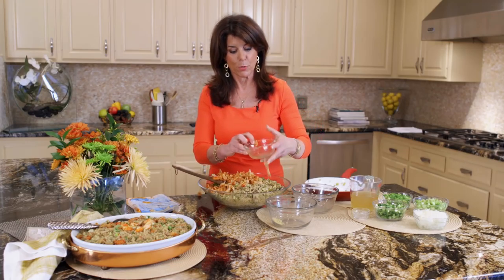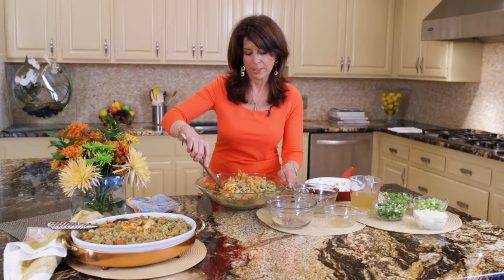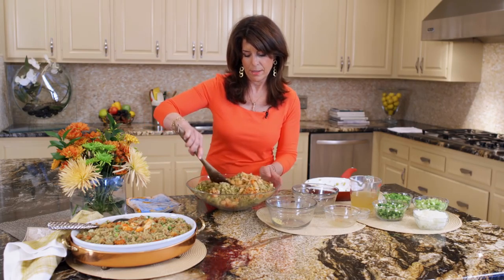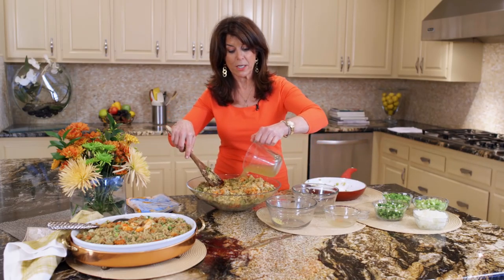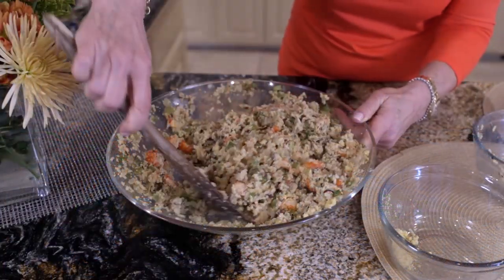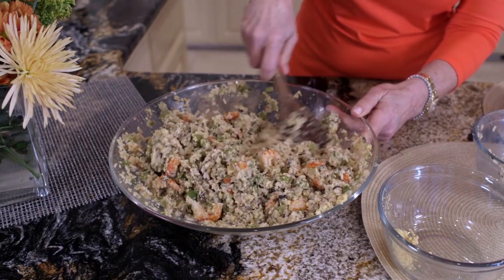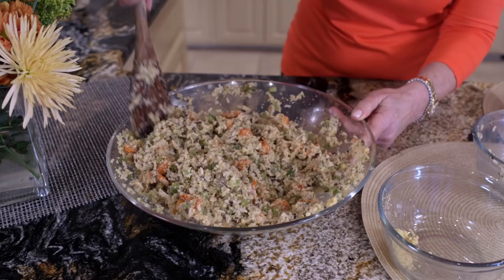Keeping this recipe Trim and Terrific — crawfish tails are already cooked, so you're just putting this together. Crawfish tails also keep in the freezer for about a year, to use in all kinds of recipes. You know, my kids can't wait for crawfish season to have crawfish boiled, but I prefer to cook with Louisiana crawfish.